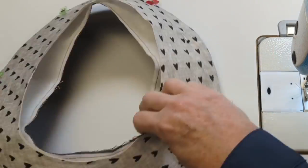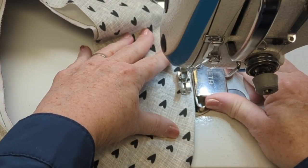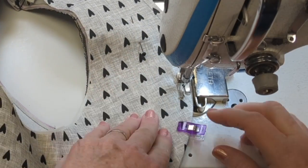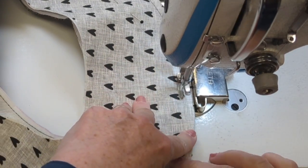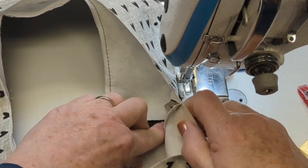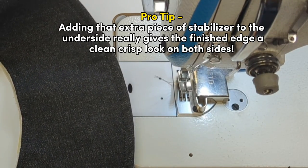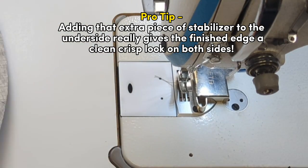Working from the top of the brim, I'm going to top stitch all the way around. You can do one row of top stitching, two rows, or more rows, but you start at about your normal seam width — for me that's three-eighths of an inch or one centimeter — and go all the way around that outside edge. As I go past those back seams I make sure they're open and flat underneath. Pro tip: adding that extra piece of stabilizer to the underside really gives the finished edge a clean, crisp look on both sides.